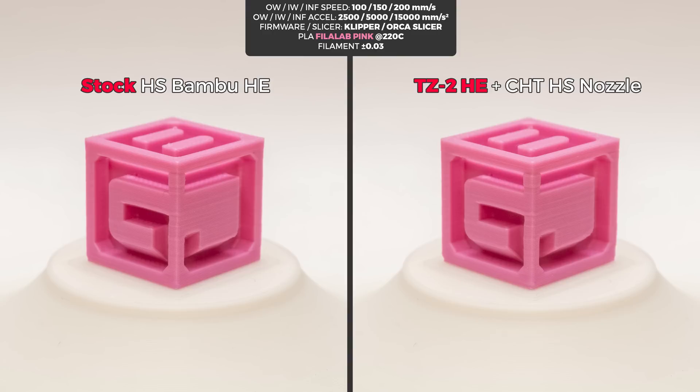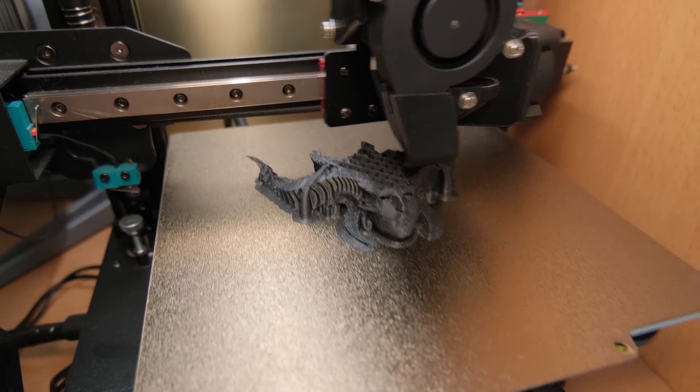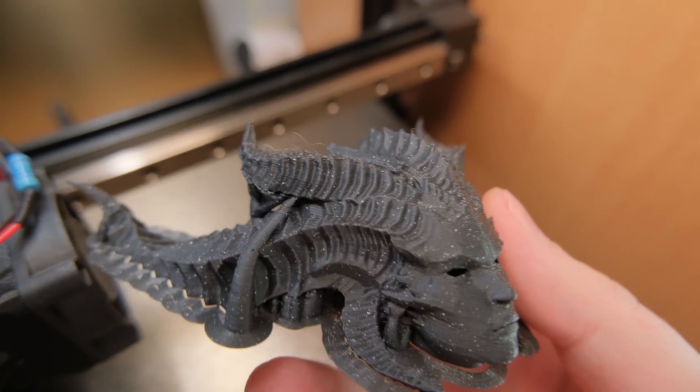Exactly the same thing was observed with Fillamentum filament, but because it had a 20°C lower recommended print temperature compared to any Cubix one, the results on tiny details looked even more swelled. I also made some prints to better see if it affects negatively in other scenarios, but every print looked great.